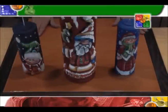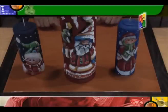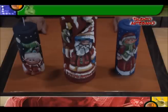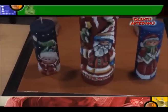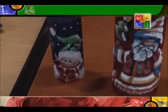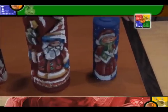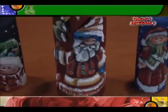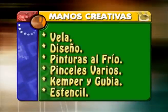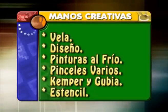Y así, mis amigos, hemos concluido el día de hoy con Manos Creativas, con este proyecto de velas talladas y pintura decorativa. Esperemos que les guste y que puedan aplicarlo en sus hogares. ¡Chau!